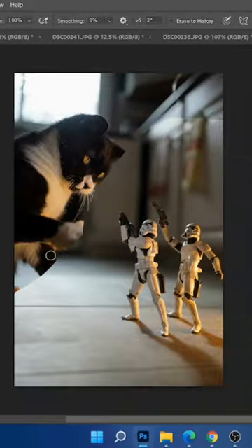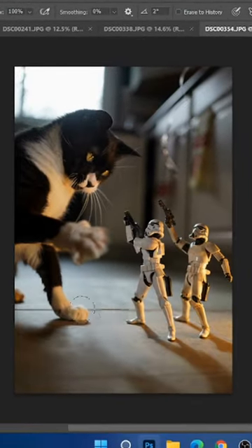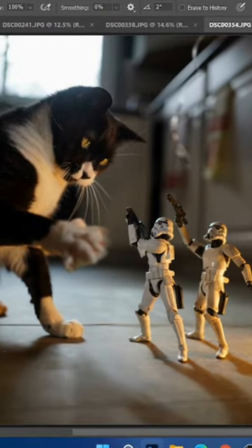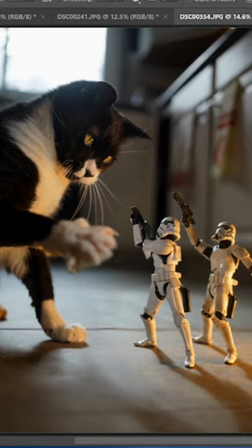Afterwards, in Photoshop, I was able to combine one of the photos of my cat playing with his toys with one of the blank photos of the action figures shooting upwards to actually eventually get this pretty awesome end result.